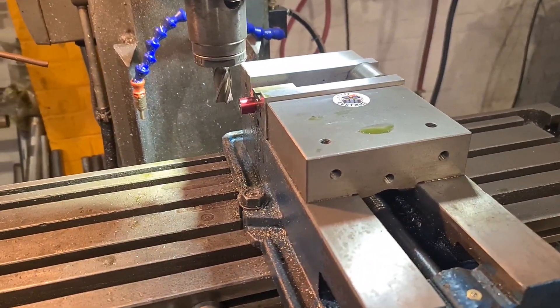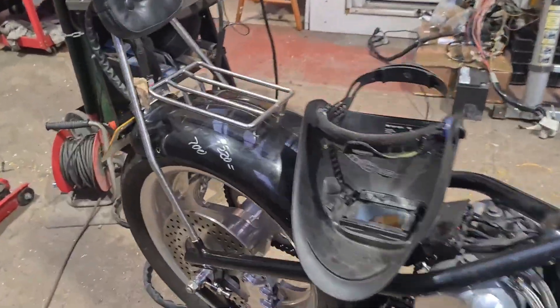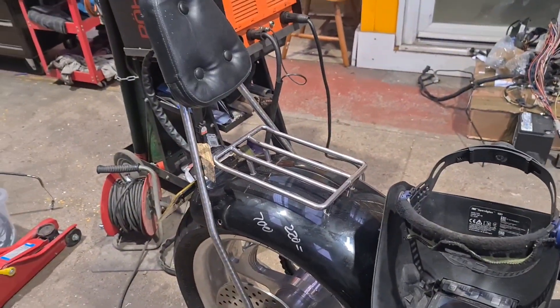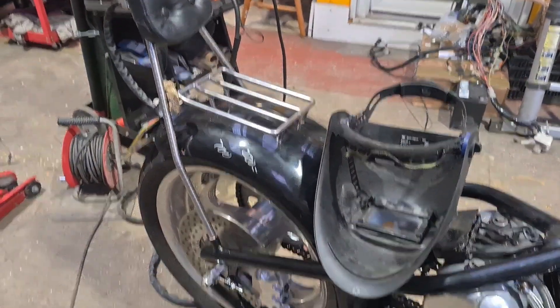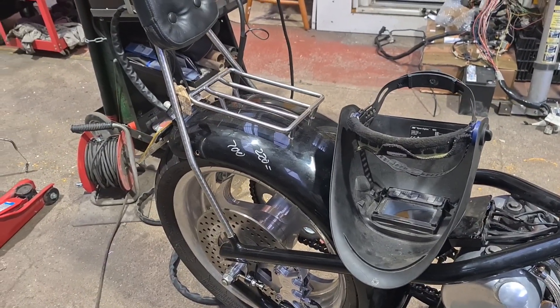So we've got that one machined out — to get them two both tacked in. And that's the fucking sissy bar done. I'm not going to bother putting a bracing piece across it because first of all, it doesn't fucking move — it's solid as fuck. And secondly, you need a bit of spring in it to get it in and out of the bottom if you ever take it off.